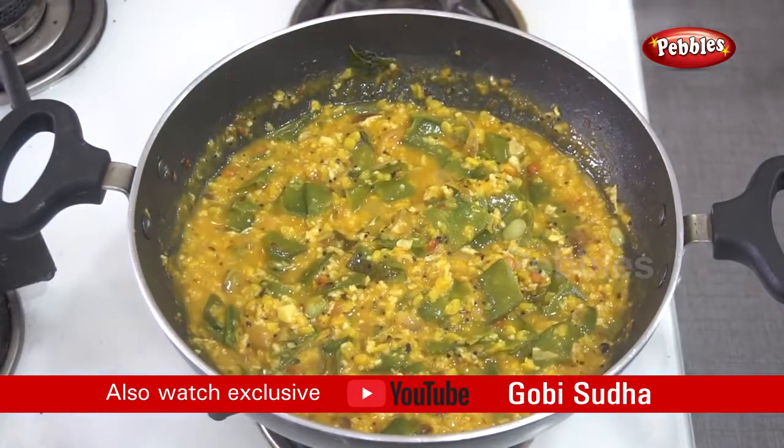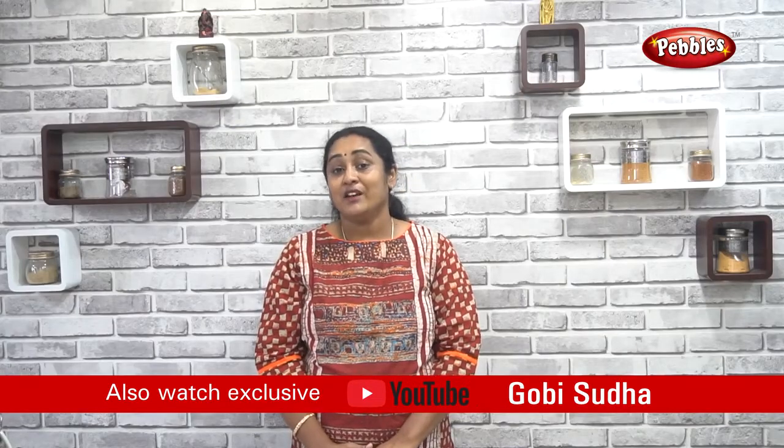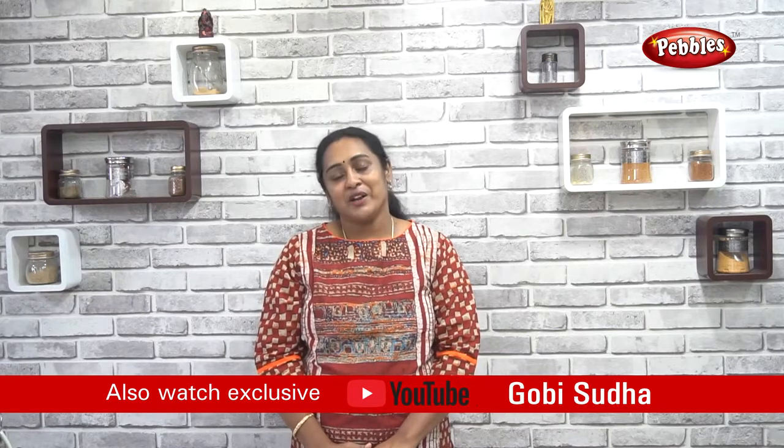That's how you cook all the food. If you are interested in this video, please like and share and subscribe to our channel.